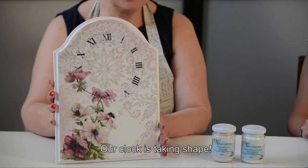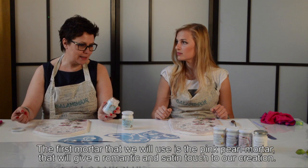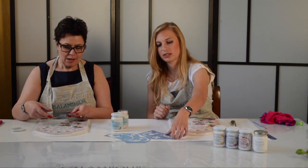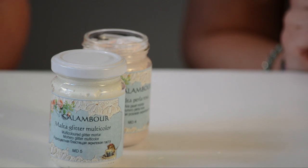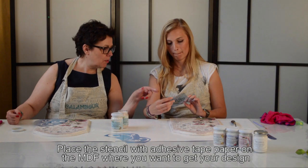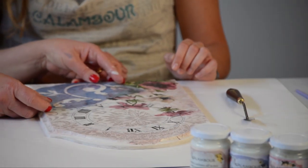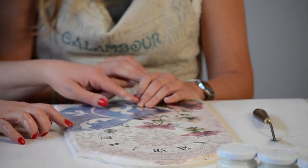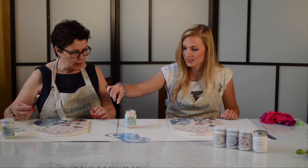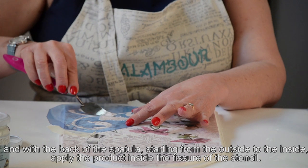Per completare la decorazione del nostro orologio arriva il pezzo forte: le nostre malte. Ti farò usare gli stencil. Prima useremo la malta per la rosa per dare un effetto satinato a rilievo con gli stencil. Devo capire dove decorare con gli stencil — pensavo di decorare questo angolo. Col retro della spatola prendi un po' di malta e, partendo dall'esterno verso l'interno, vai a posizionare il prodotto all'interno dell'isola vuota dello stencil.